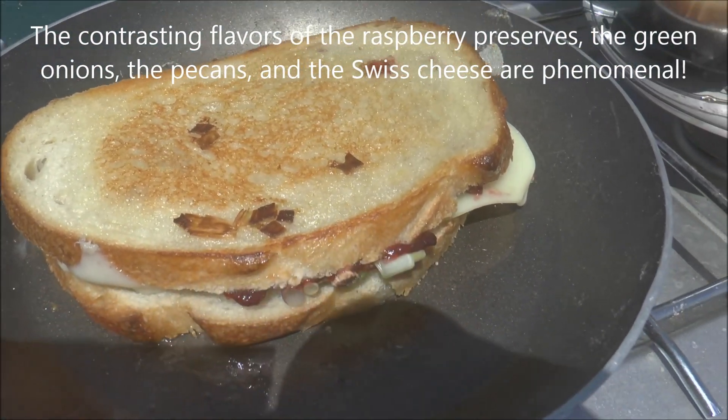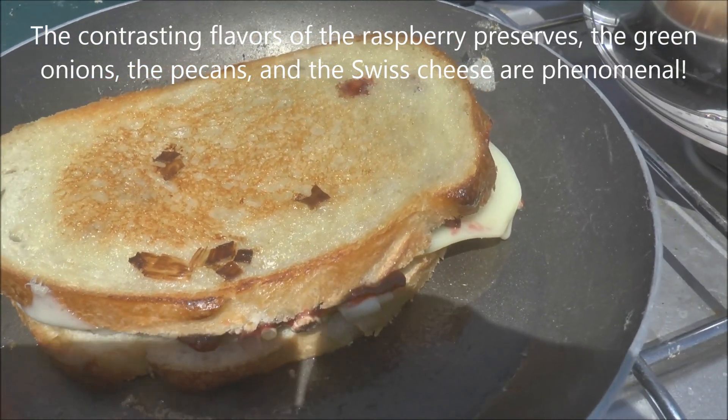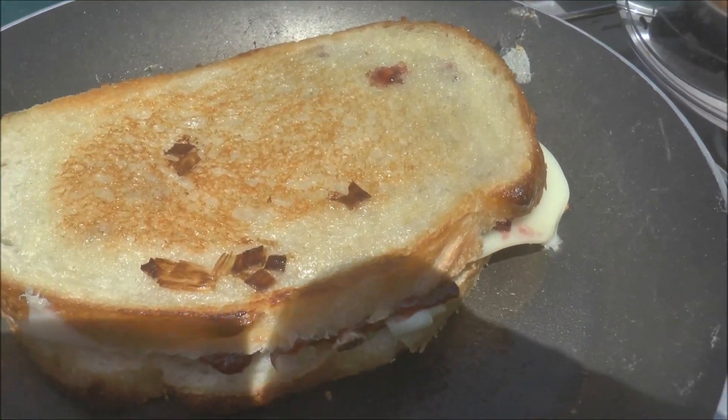Okay, I just flipped my sandwich. That's the golden brown you're going for on both sides. It took a little bit longer than two to three minutes out here on a propane stove, just because it's hard to adjust the heat on a propane stove.